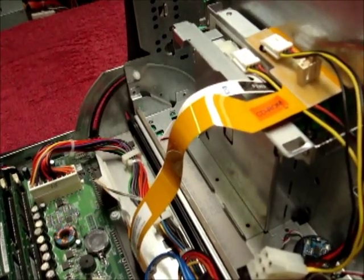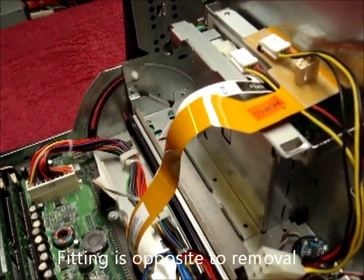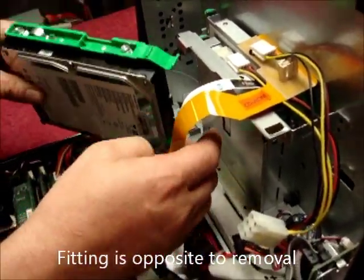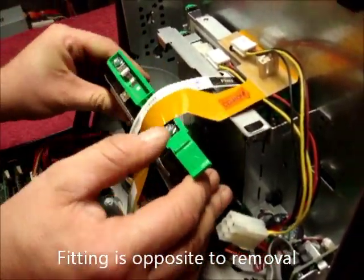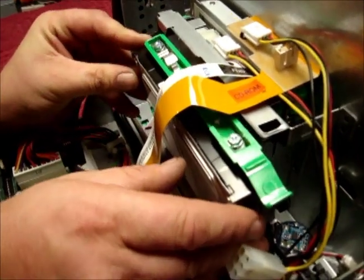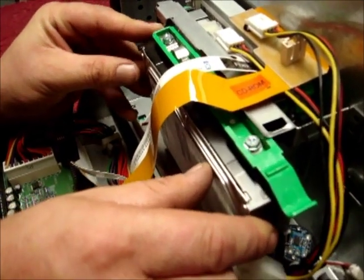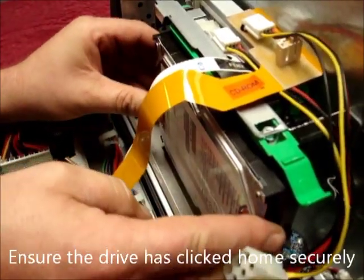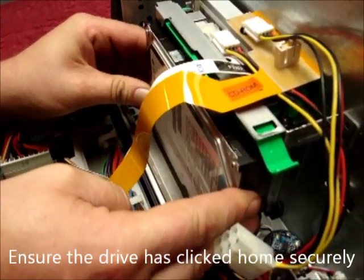Then get the replacement drive. Fitting is opposite to removal. Place it in with the end of the rail slightly past the metal. Push the bottom in first, then the top. Push it to the left until it clicks home.